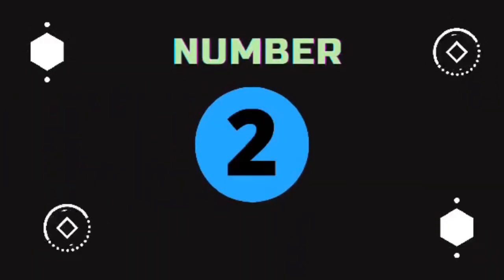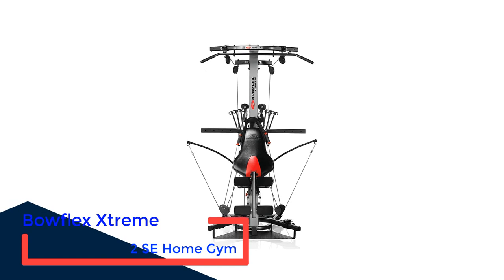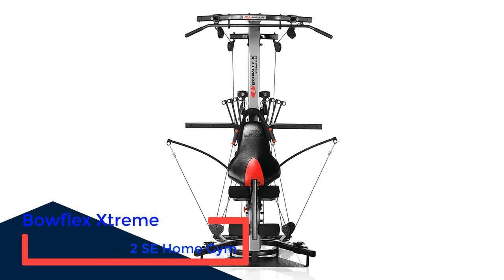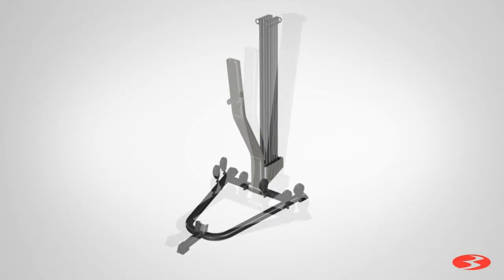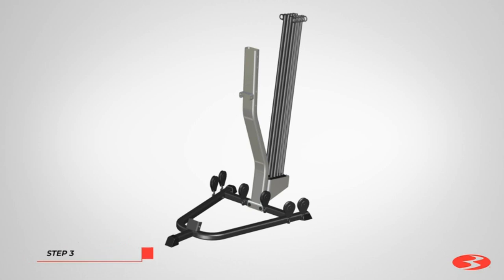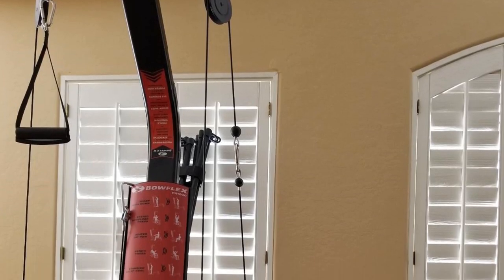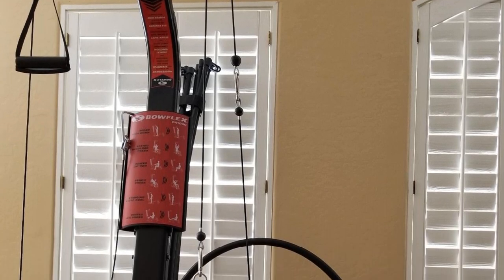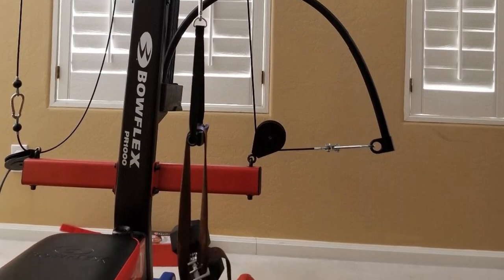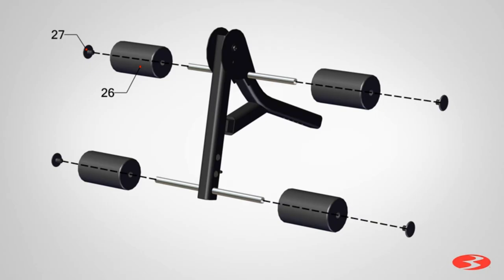Number 2: Bowflex Extreme 2SE Home Gym. The Bowflex Extreme 2SE is a budget-friendly cable machine that doesn't skimp on quality or versatility. It has a lat tower with an angled lat bar and operates on a no-change cable pulley system that lets you move through more than 70 different exercises without stopping mid-set to change cables. It also has a lower pulley station and an attached seat that allows you to do lower body workouts and squats without additional equipment.